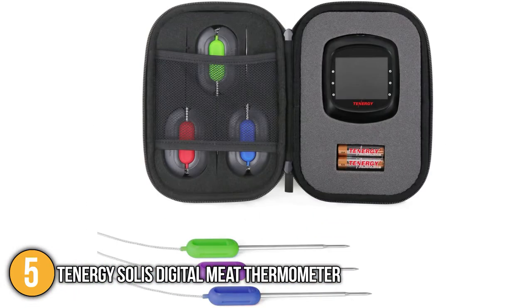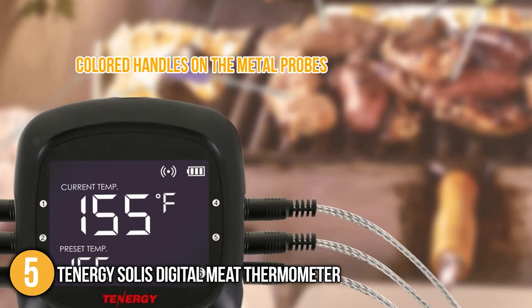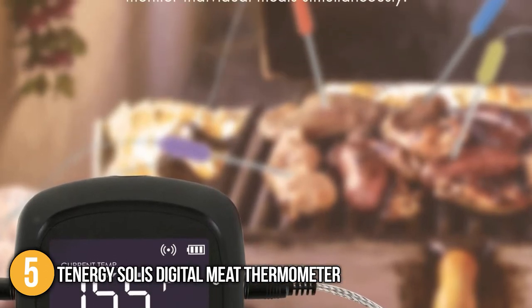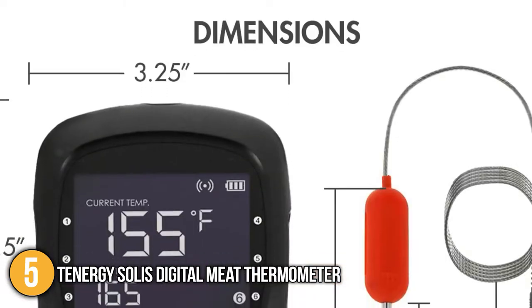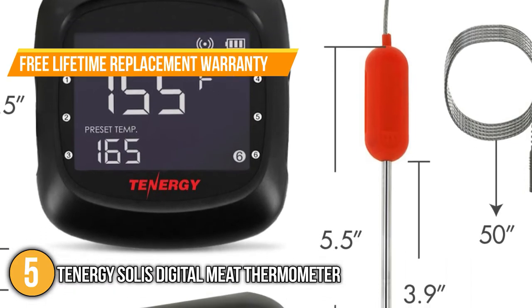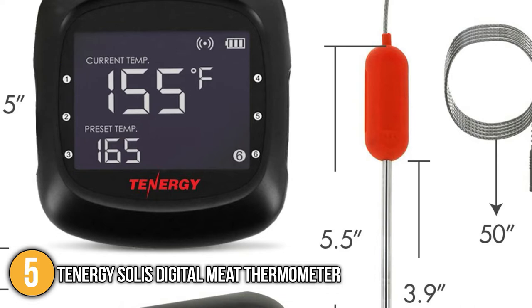In addition, it also has an option that allows us to customize temperatures to suit our personal preferences. Our team also liked the colored handles on the metal probes. Not only are they made of BPA-free material, they also helped settle the confusion when you are cooking more than one slice of meat at the same time. Lastly, at the time of making this video, this device has a free lifetime replacement warranty for its probes. This means that if the probe malfunctions, the manufacturer will provide a replacement free of charge.